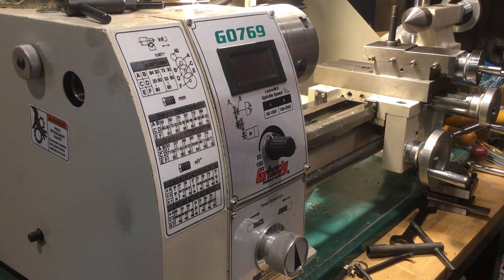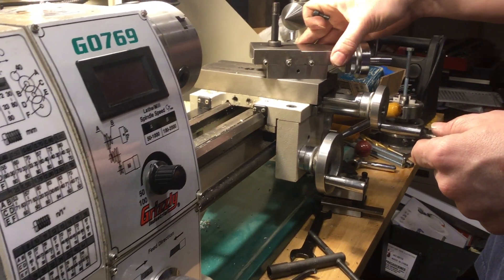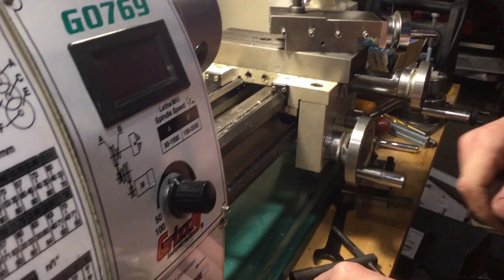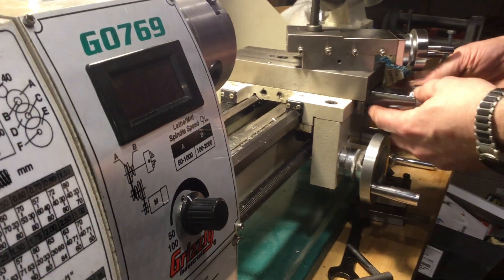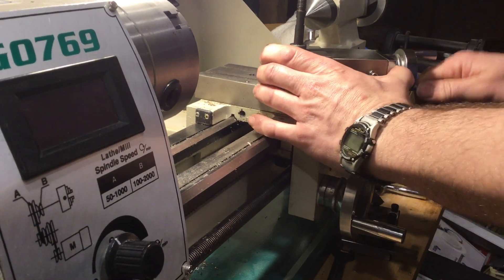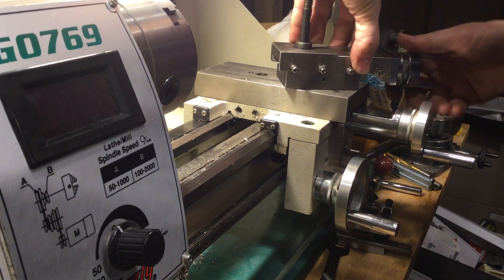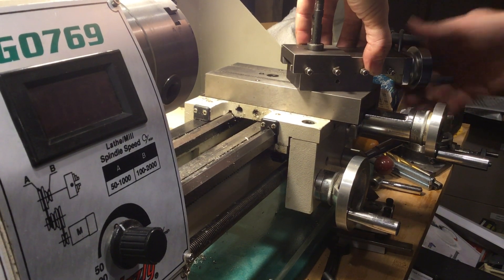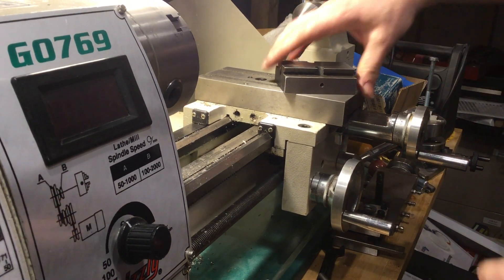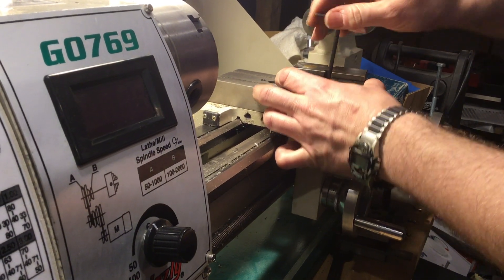I want to show you how I modified my Grizzly G0769 to easily adjust the angle on the compound rest. Every time you want to do so, you have to unbolt those screws here, get this out of the way, and you're losing parts on the floor. I'll show how I do this with two simple screws.